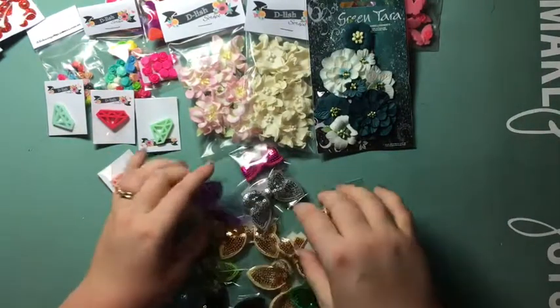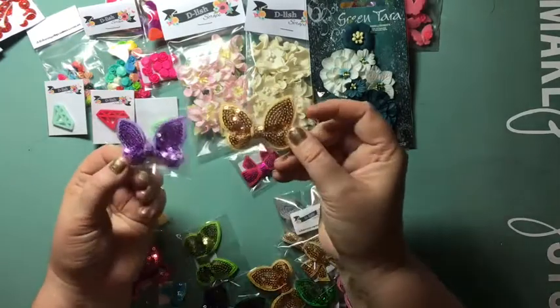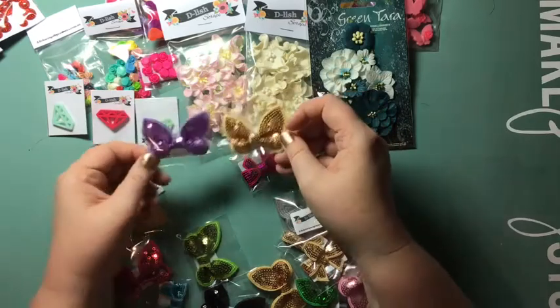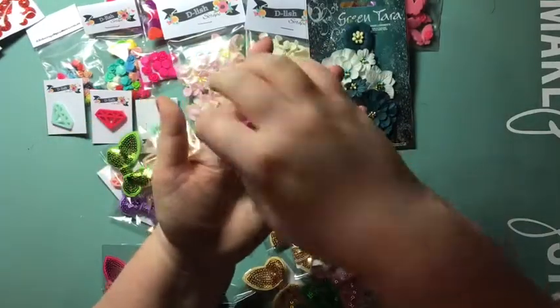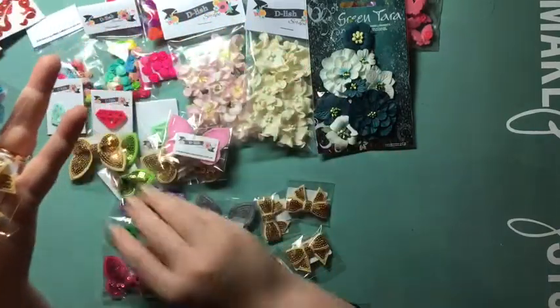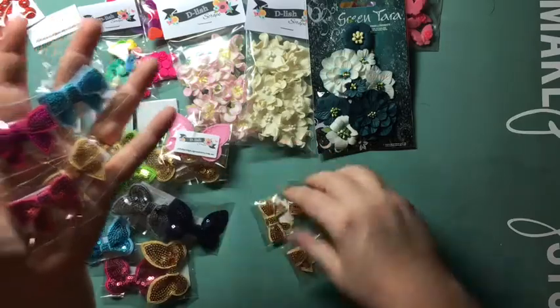Oh my goodness, check these glittery sequin butterflies and bows out! These are just stunning — you can see the shine on them, they're quite incredible. I love them. I had to get a few gold ones, of course. I've gotten the bows as well as the butterflies. I can foresee having to get some of these in every order because I think I'm just going to put them on everything I make.